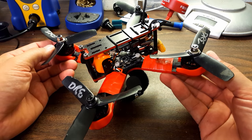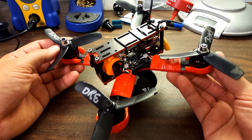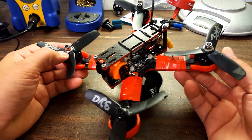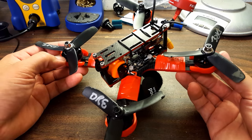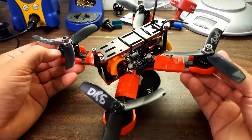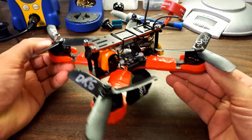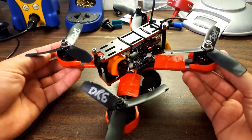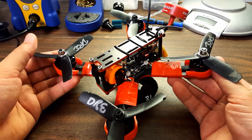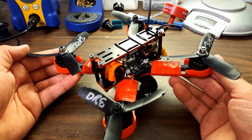A lot of people start out building a ZMR-250 and there's so much wrong with it — it's such a frustrating experience, not being able to get into the air, the copter crashing or dropping out of the air — it just makes you want to pack it up and go to another hobby. Buying something like this means you get something that is built and tuned correctly, and you'll start out with a perspective on what that's like. You can get right in the air, and as things break you can use this as a template and learn from what was done right here.